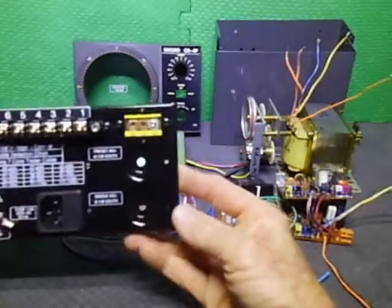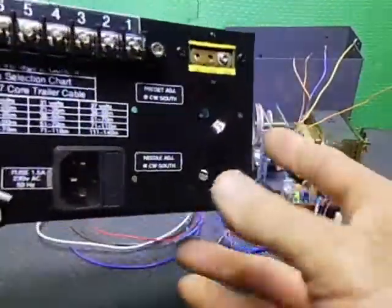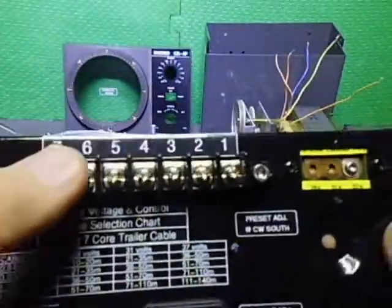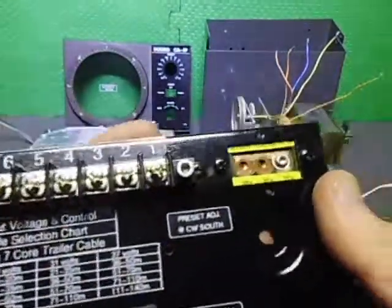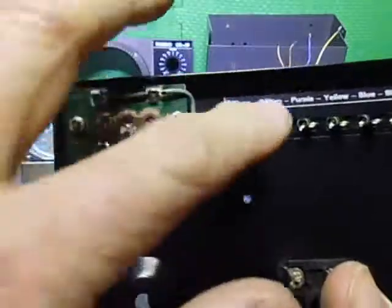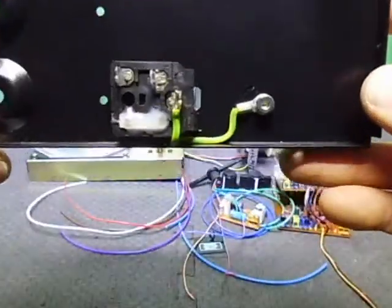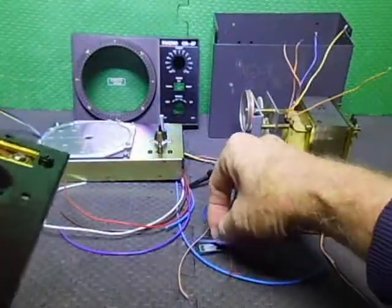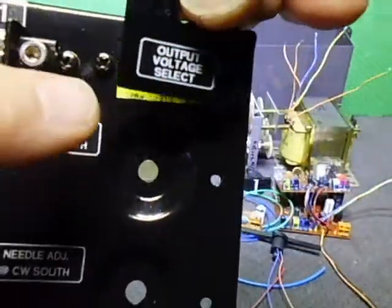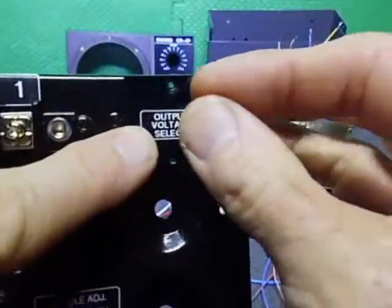We're back for an update. I've relabeled the back panel and installed the IEC socket and fuse holder. I've also fitted the seven-pin Create terminal block, installed the output voltage select board — already wired into pin 1 — and put a little label on the inside to indicate where the wires go. There's the IEC terminal with the earth bolt, and a little AC cover that fits between the two screws.